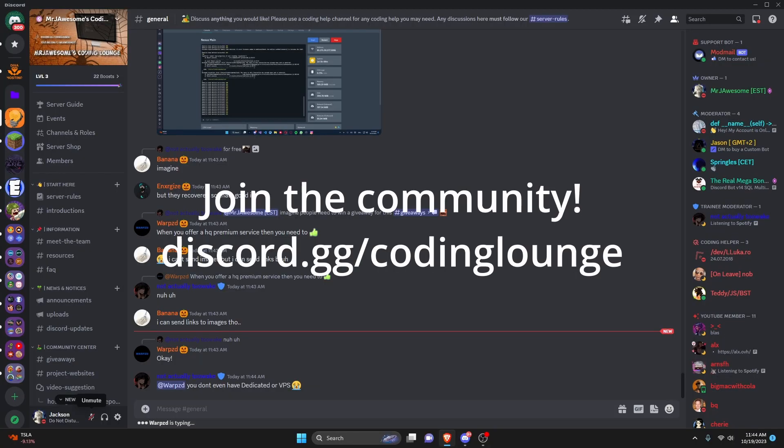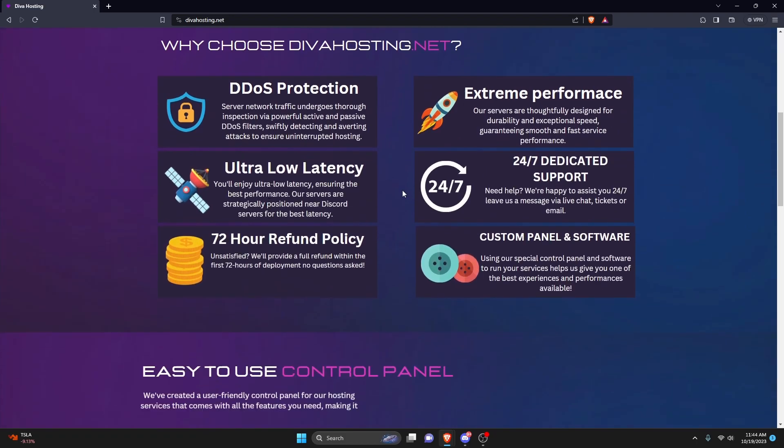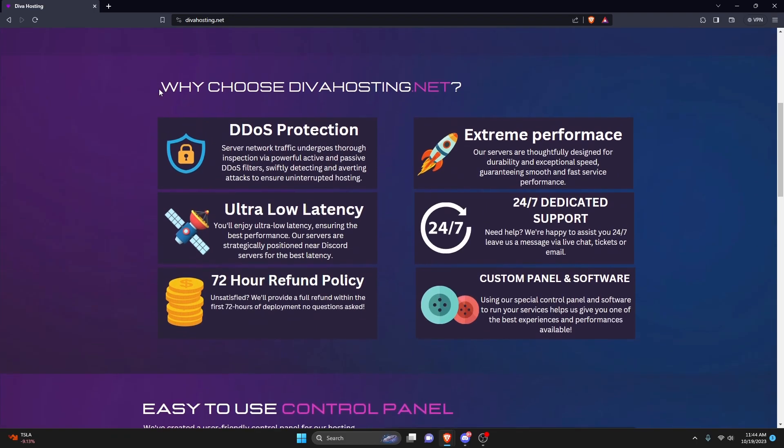This is how you can host your Discord bot online 24/7 for free. We're going to be using Diva Hosting, which is a host that was just reorganized and re-released a couple of days ago, so it's fresh and new. It has DDoS protection and a bunch of other very good things, so that's why we're going to be using it here.